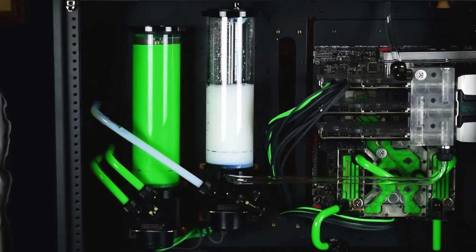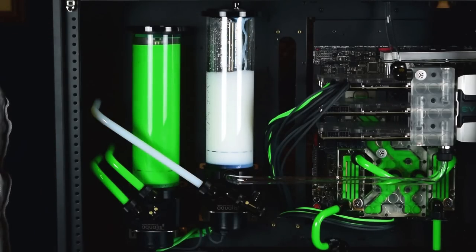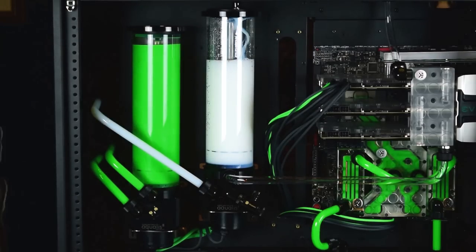Here's a little pro tip about leak testing. You don't have to risk your components by just pouring in the water and hoping for the best. Before you do that, you can air test. Just seal up everything in your loop except for one fitting, then connect that to a male-to-male fitting that goes from G quarter inch thread to NPT thread type.